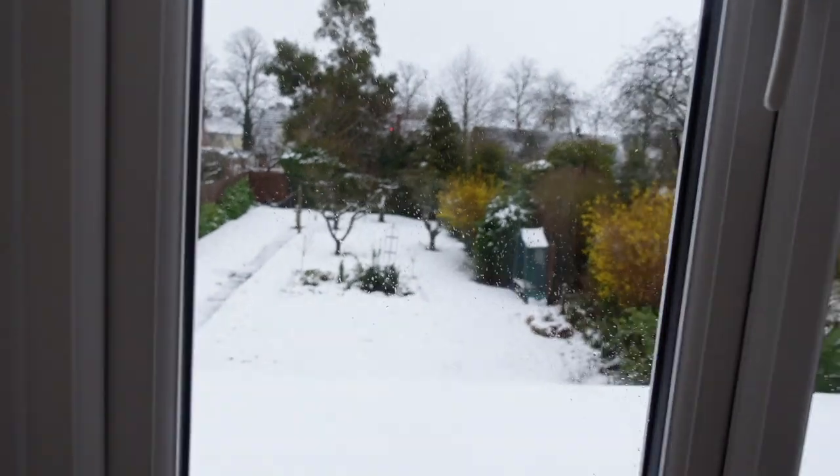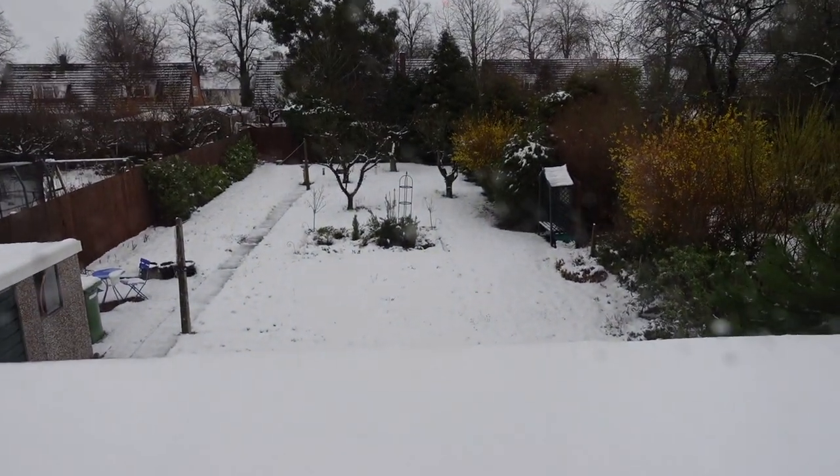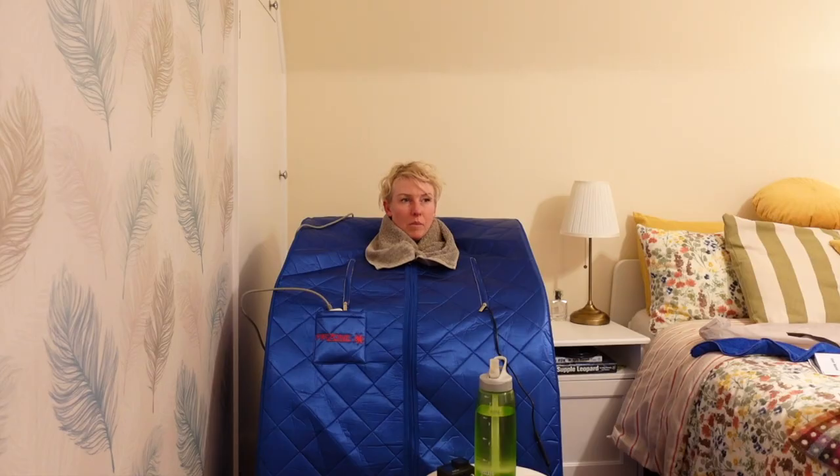I actually got this sauna in the middle of the UK winter and it was so lovely to use in the evenings to warm up, and it's great to use before bed to help with sleep. The weather in the UK has been so cold recently, and combined with high gas prices we haven't been having the heating on much — this would be such a great way to warm up.